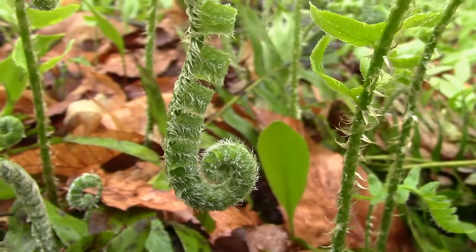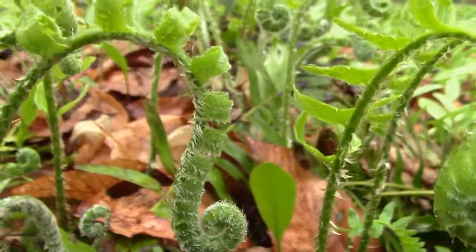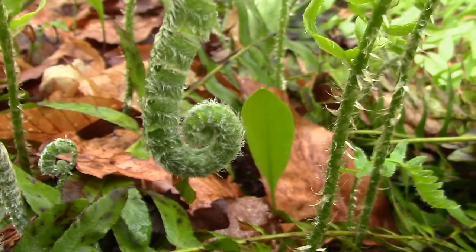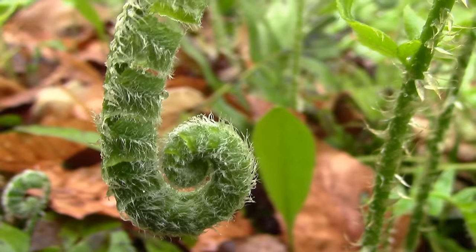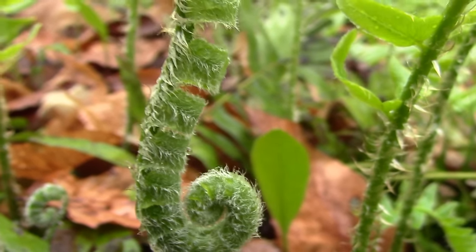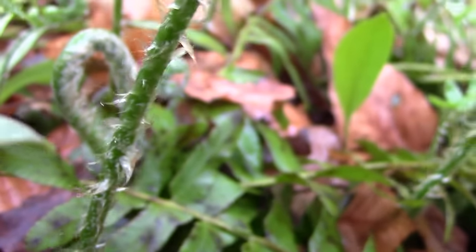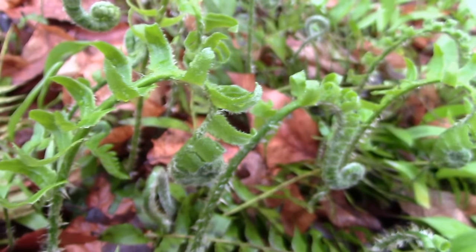Before I continue, I'd like to show you an example of a fiddlehead that's not good to eat. Notice how these are fiddleheads, but clearly not of the edible kind. Using the three identifiers: first, these fiddleheads are absent of any brown papery material; secondly, the stem is not smooth but is covered in fibers; and thirdly, the stem has no hollow U-shape — instead it is completely round. This tells us that this is definitely not the plant we want.